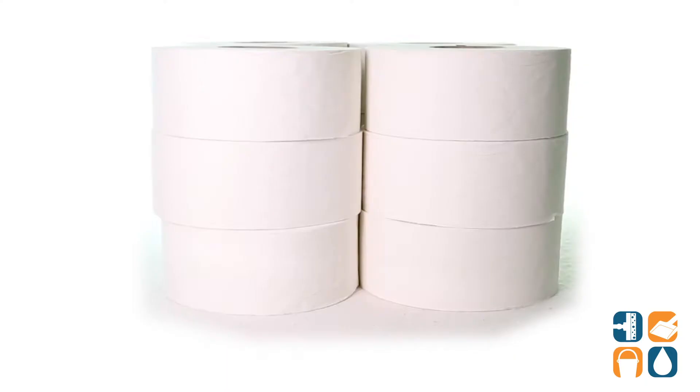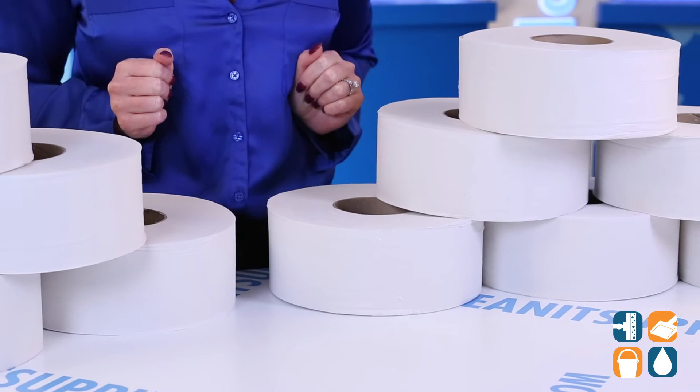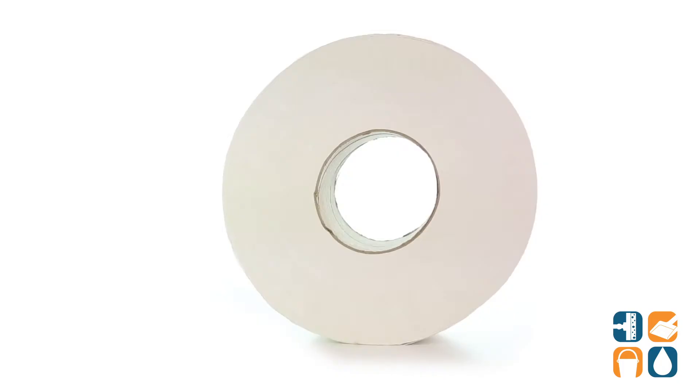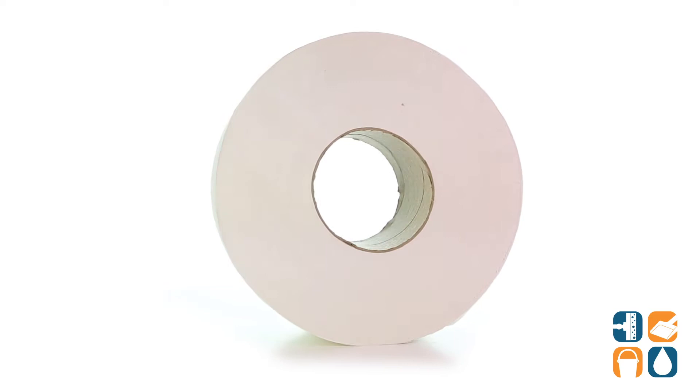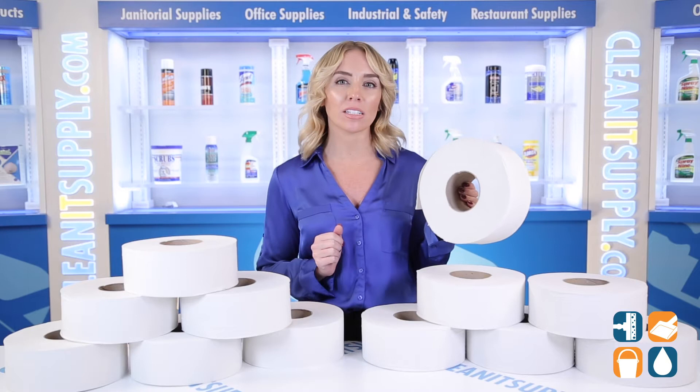Introducing the TORQ Universal Jumbo Bath Tissue 2-Ply in White, 12 Rolls Per Carton — let me tell you what it's all about. You'll be safe from the next toilet paper shortage if you stock up on this Jumbo Roll from TORQ. Extra long-lasting tissue means fewer changes, less maintenance, and better control of paper waste. This bath tissue is designed to maximize performance and convenience while minimizing your overall cost.